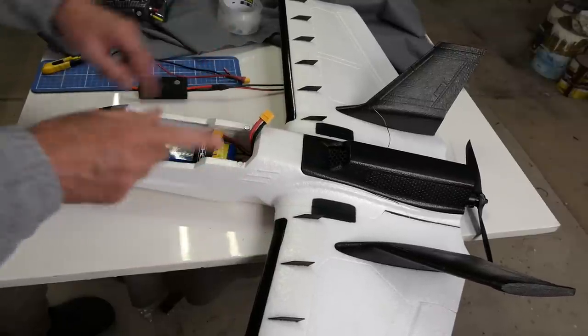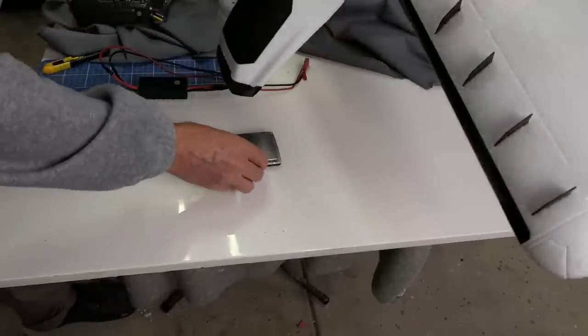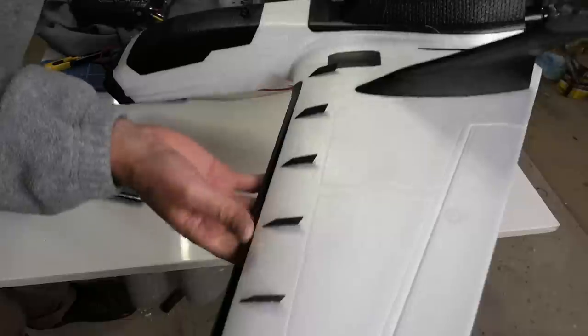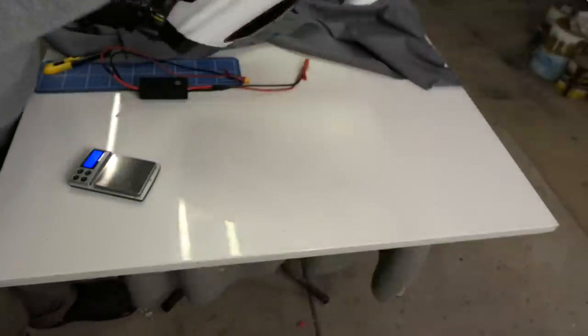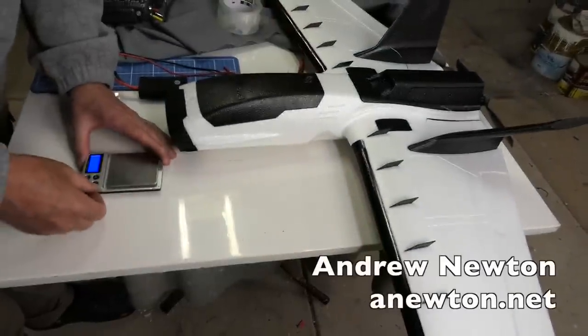Actually, I'll measure the weight now - all set up it's about 1020 grams, just over a kilogram. Just feels right. Balanced on the CG marks. Okay, now we're ready to fly - stay tuned, I'll see you in the next video.